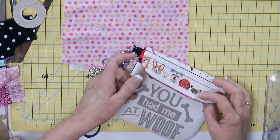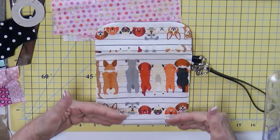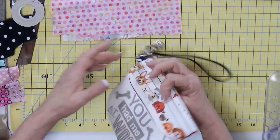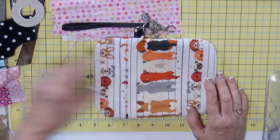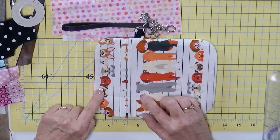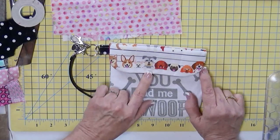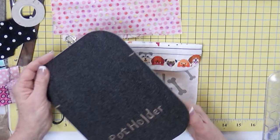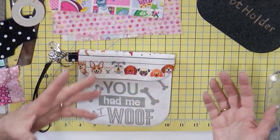I put SF-101 on both pieces and a fusible lightweight fleece on here just to give it a little more stability. Then I decided with the template how far down I wanted to go — I wanted more of the dogs showing and still be able to read 'You Had Me at Woof.' From the side you can see all of this opening, so it's easy to get in and grab the treats. I added a little lanyard here. For the fabric orientation — if I left the dogs fabric as it was, the dogs would be facing the wrong way, so I cut a piece and stitched them together to get the placement right.